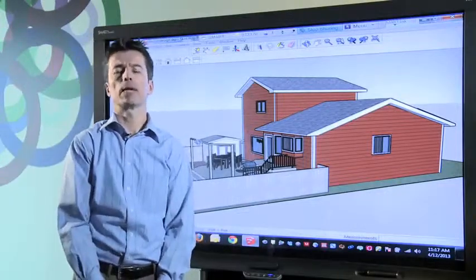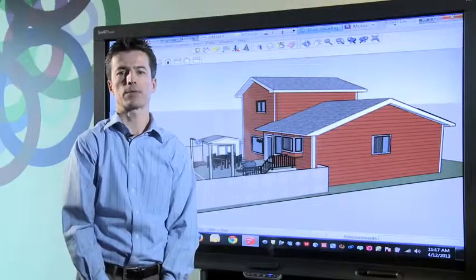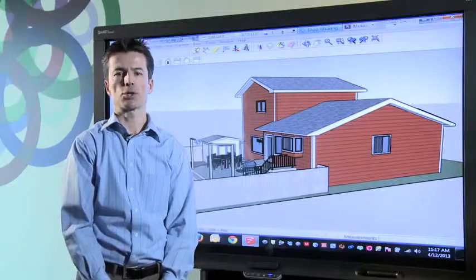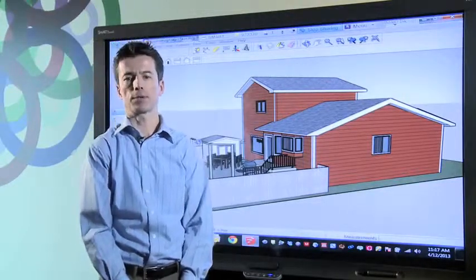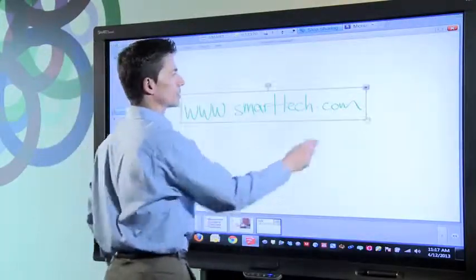By combining the power of Smart's visual collaboration solutions with SketchUp, you can fully engage your design and product teams throughout the design process and ensure critical input is gathered from all your team members. For more information on Smart's visual collaboration solutions, visit smarttech.com.